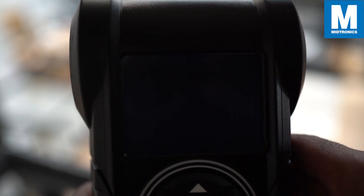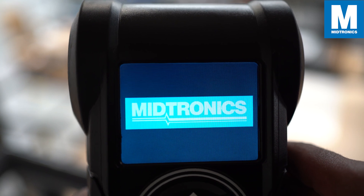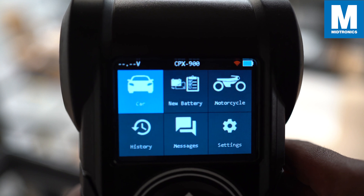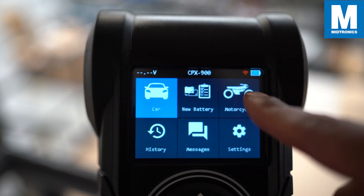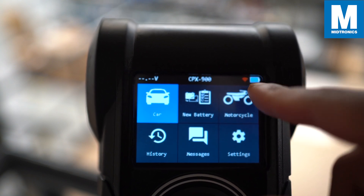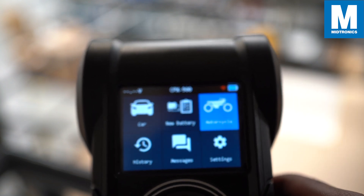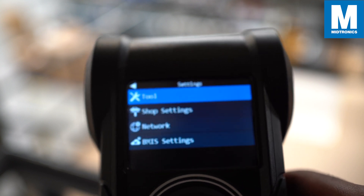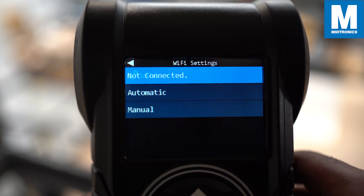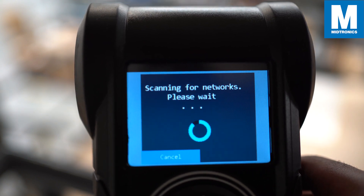Now let's turn on the CPX and set up our Wi-Fi connection. As you can see in the top right corner, the Wi-Fi icon is red, so we are not connected yet. Sometimes it can take a few seconds before it connects, but in this case we haven't set one up yet. Let's go to Settings > Network, click on Wi-Fi, go to Automatic, and it will search for all nearby networks.